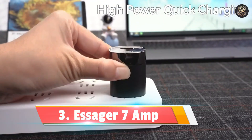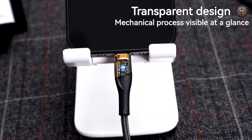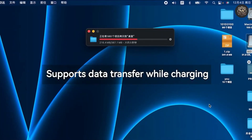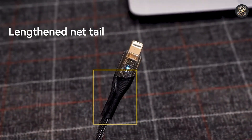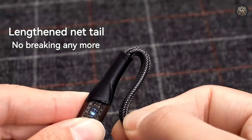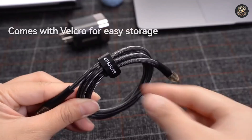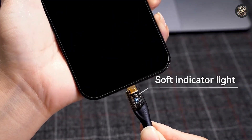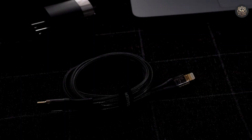Number 3: Essasur 7 Ampere. Essasur's 7 Ampere 100-watt USB-A to Type-C cable is a must-have for users seeking lightning-fast charging capabilities. With a max current of 7 Ampere and a 100-watt power capacity, this cable can effortlessly charge laptops, smartphones, and tablets at full speed. The built-in eMarker chip ensures safe and efficient power transfer, while the LED indicator light provides a visual cue of your charging status.